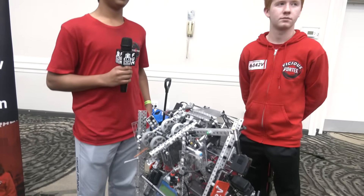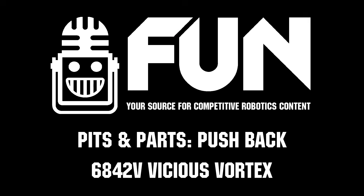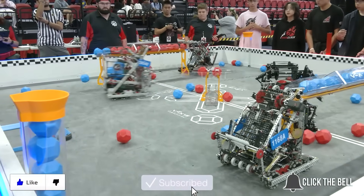You've been performing great so far — we can't wait to see how you do the rest of the way. Vicious Vortex, we really appreciate you taking the time. It's great to see you again and we wish you the best of luck here at Sunshine Showdown. Thanks for watching — don't forget to like, subscribe, and click the bell to stay up to date on future videos.